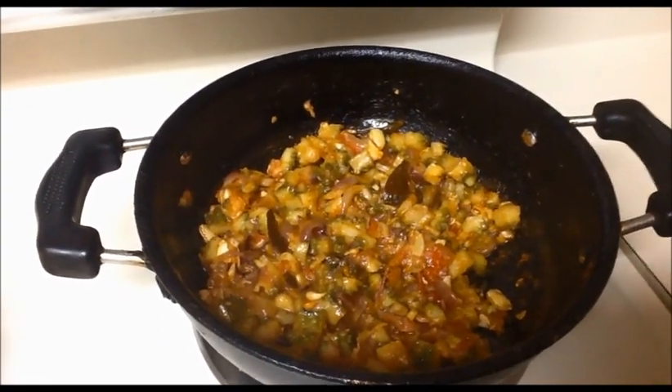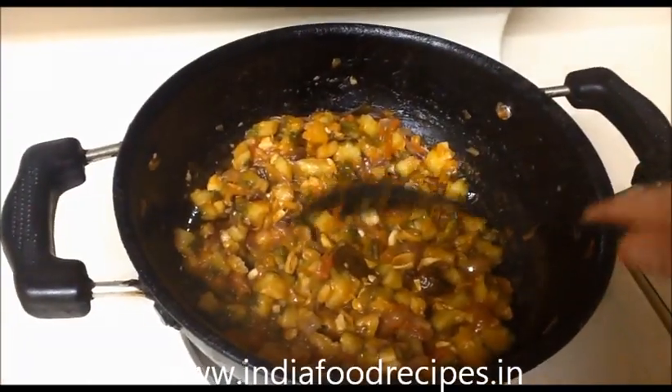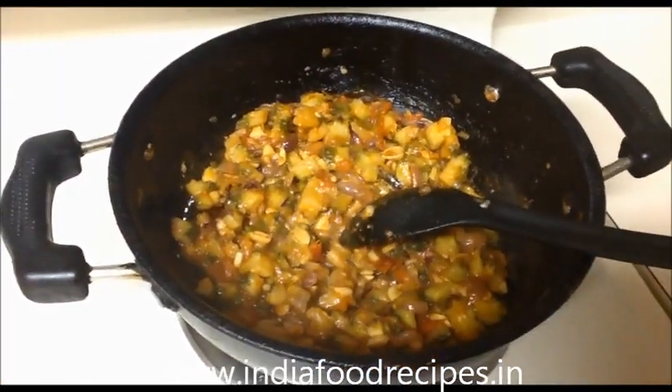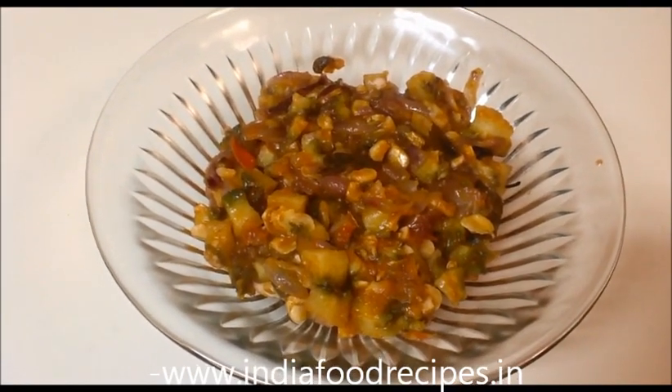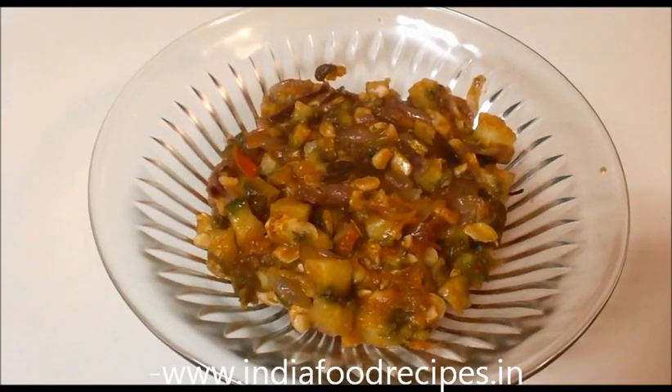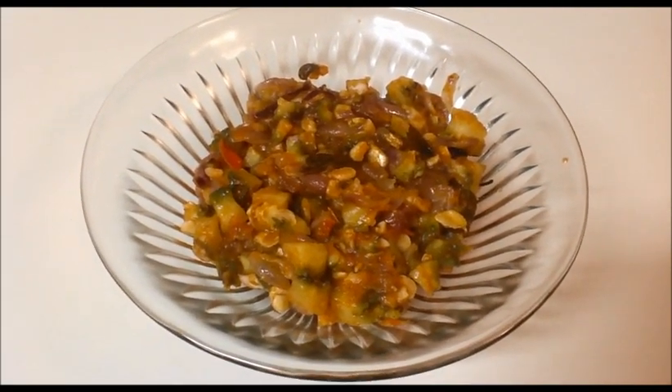Now our bitter gourd sabji is ready. I'm going to turn off the flame. Our bitter gourd curry sabji is ready to serve. This is a very good combination with sambar rice, rasam rice, curd rice, or any kind of variety rice.